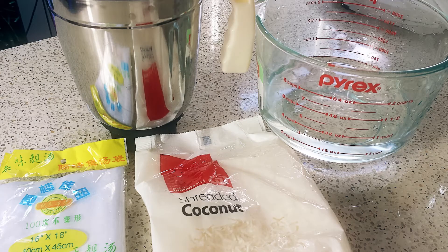All you need to make your own coconut milk at home is some desiccated coconut. You'll be using about a liter of hot water to this 500 gram packet of coconut. You also need a blender and a strainer bag.